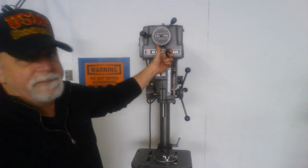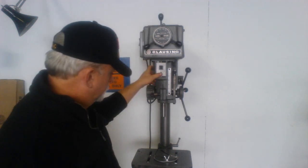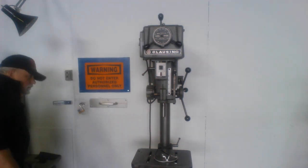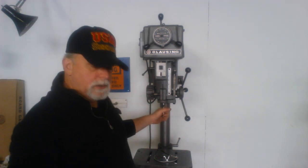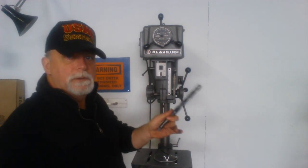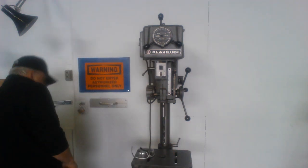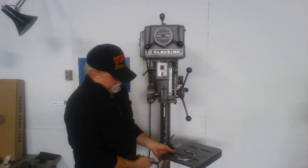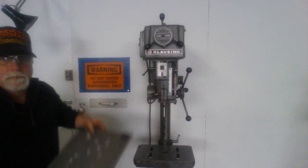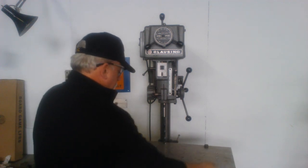We're going to drop it down fairly low and punch about a three-quarter inch hole in a piece of aluminum. It's got a Morse Taper 2 spindle, and we've got a three-quarter inch drill. We're going to put that in here. I like to drive them home with a lead hammer. Piece of half-inch aluminum plate — we're not going to use any pilot hole, we're just going to punch it right in.